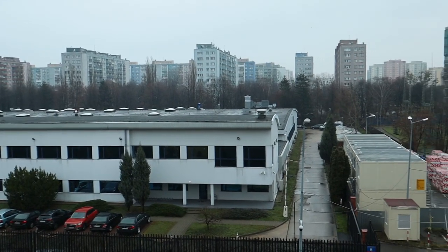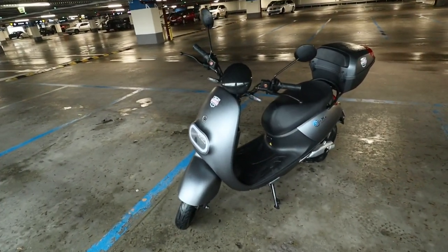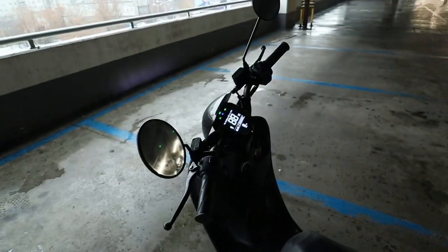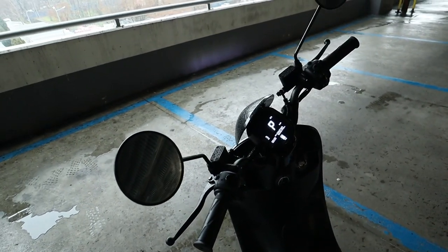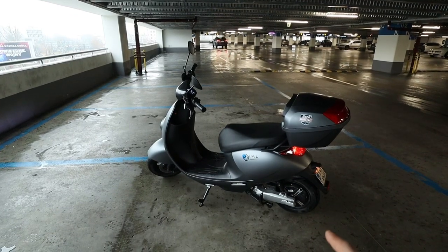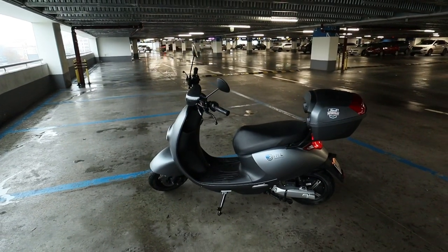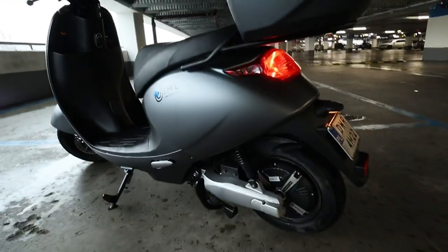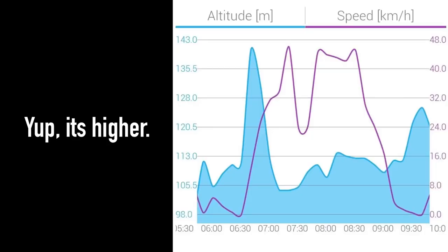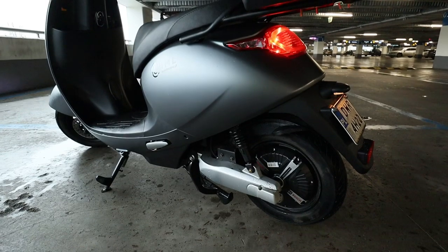Sadly the weather in Warsaw doesn't really allow me to film outside without getting my camera wet, so that's why I'm in a car park. This electric scooter is in a lot of ways very similar to the IML X1 I tested earlier. The motor power is actually a little lower here — 1750 watts nominal — but it feels a bit more responsive. Maybe there's a different controller or it's set up differently, but this scooter definitely feels a lot quicker, and I will test the top speed to confirm that. Maybe it's also because of the wheel size or the smaller weight of this scooter.